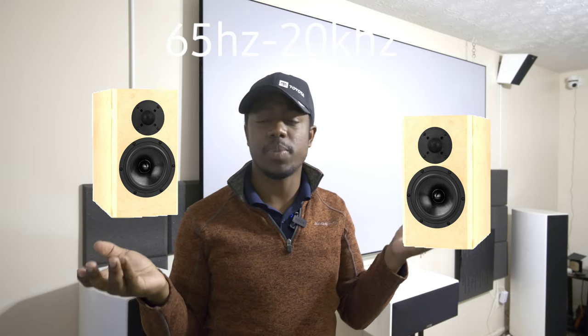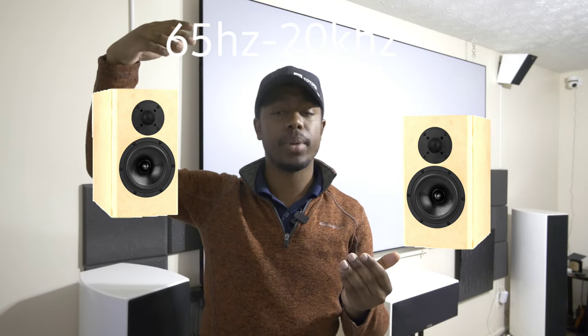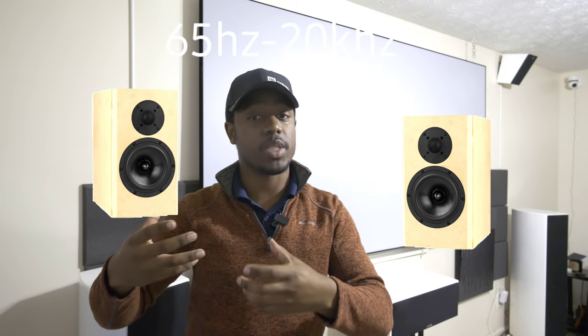A crossover is a point that allows you to cut off certain frequencies to protect your speaker and allow it to perform optimally. For example, if I have two bookshelf speakers rated from 65 Hertz up to 20 kilohertz, that's the frequency response — where the manufacturer says the speaker is most comfortable playing. We want to set a crossover to keep frequencies at 65 Hertz or lower from playing, because at high volumes you could damage your speakers playing lower frequencies they're not rated for.